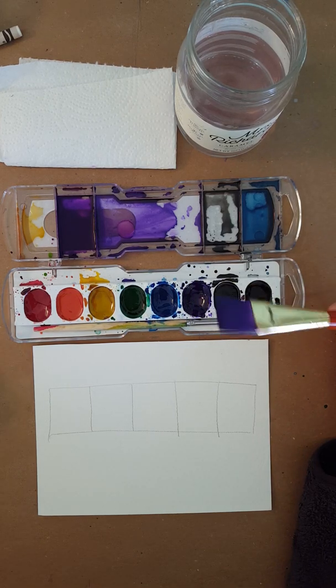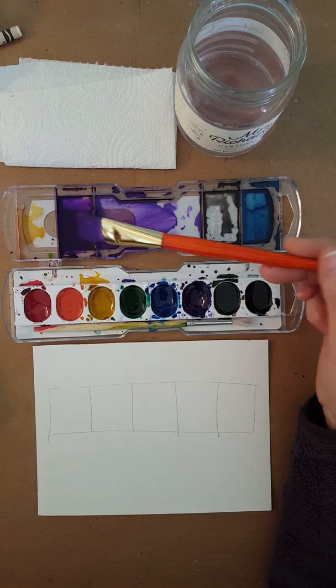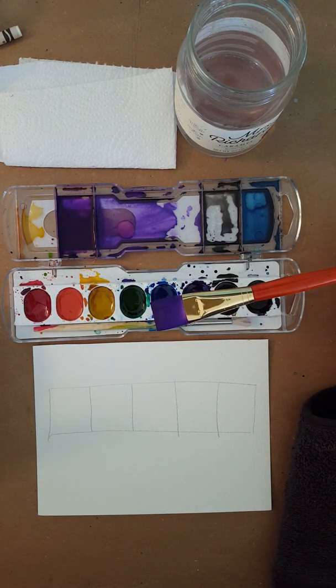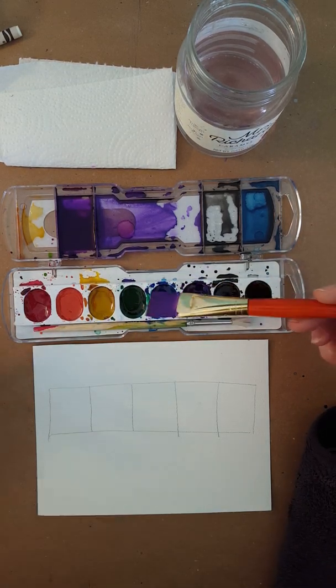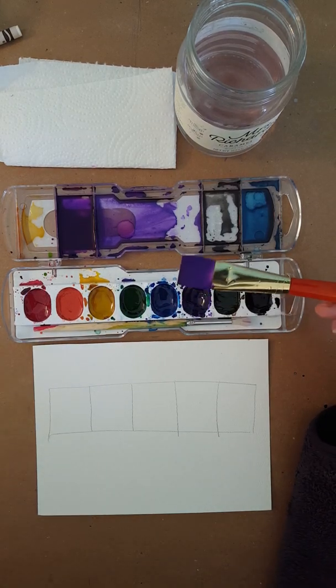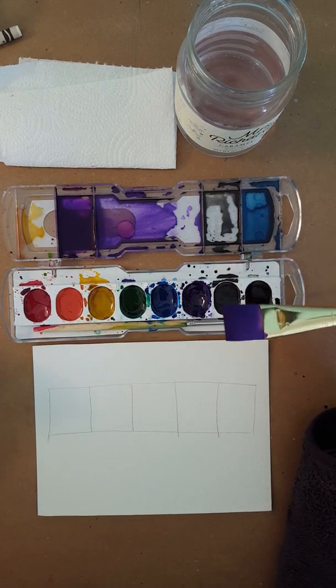How to make watercolor paint lighter. When you first activate your paint, you're adding a little bit of water to it. You have to have water in the paint or it won't work. You want that paint to be fluid — you don't want it to feel dry and like you have to really scrub in the paint to make it work. You have to have at least enough water that it flows off the brush.